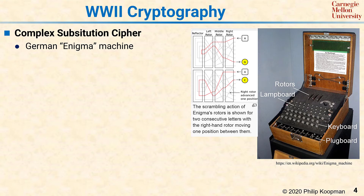A famous cryptographic system from World War II is the complex substitution cipher known as the German Enigma machine. You can see an example of the Enigma machine, which has several pieces. It has a keyboard, and messages were entered one letter at a time on the keyboard.